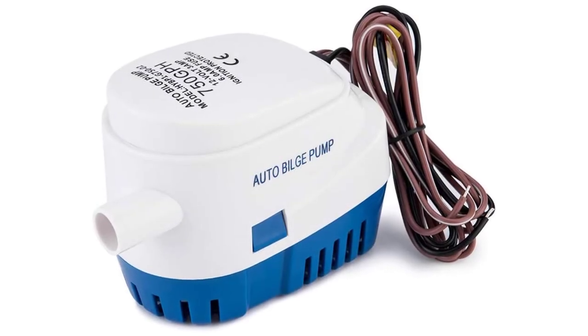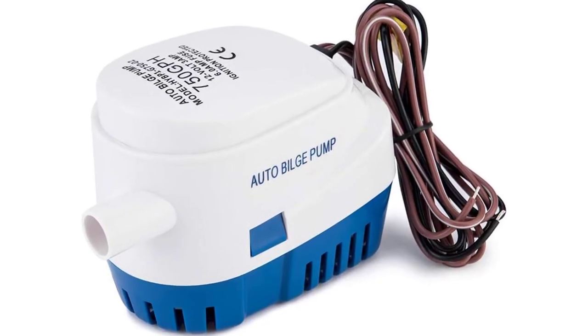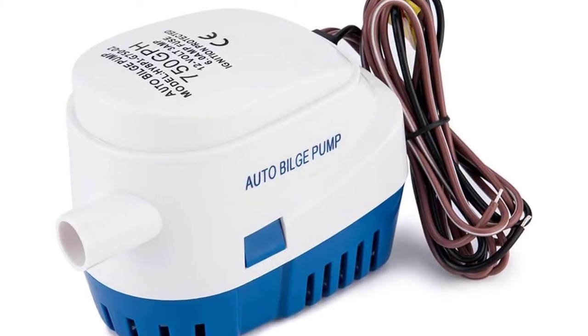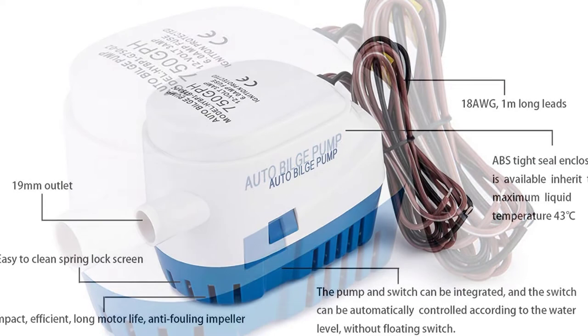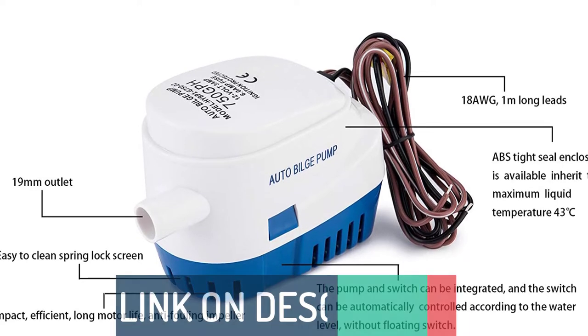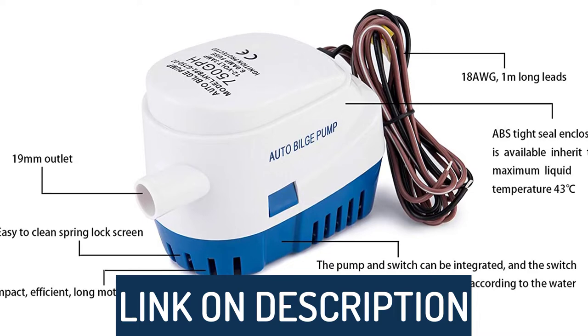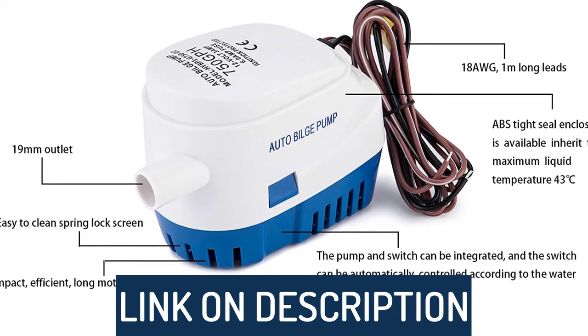Hi guys, today's video we're going to check out the 5 best bilge pumps on the market. This list was made based on our personal views, and are listed based on rating, review, orders, price, quality, durability, and more. To see prices and get more info about the products shown, be sure to check out the description below.